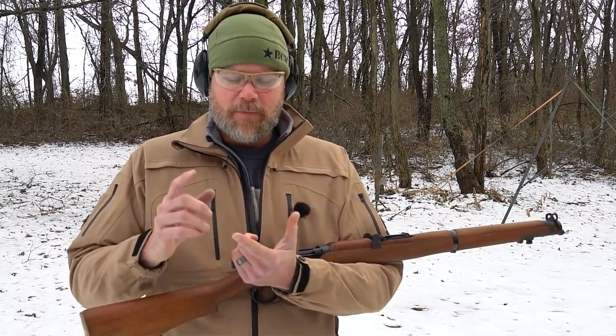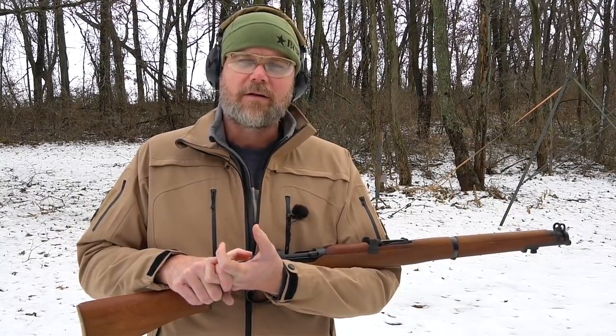Hey guys, welcome back. Today we're just kind of taking an informal range day and I want to play around with a few of my favorite firearms from World War One. Many times I find myself fixating on World War Two firearms because they're still readily available, still mostly in pretty good condition for collectors, and World War Two is just a little bit more recent — people can associate with it a little bit more.